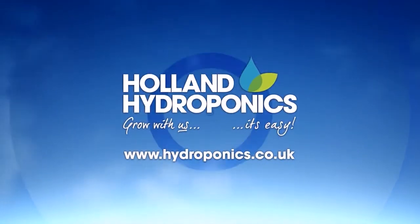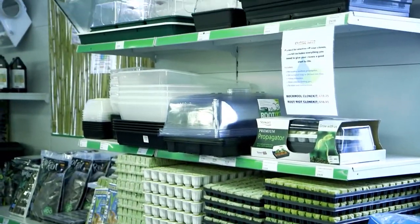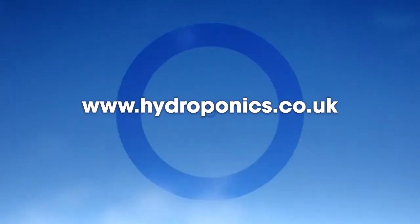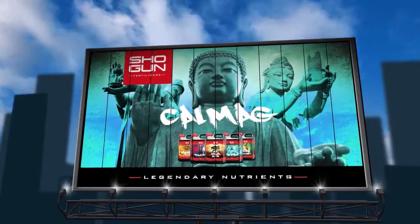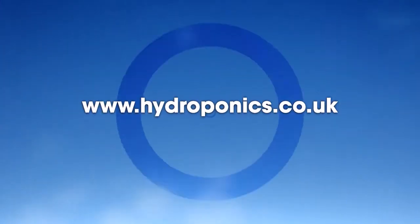At Holland Hydroponics, you'll find a wide variety of hydroponic systems, accessories, plant nutrition, and the latest hydroponic innovations always in stock. Visit us now in-store or online, where you'll find the brand-new Shogun range of nutrient additives, exclusive to Holland's in the northwest of England. Stores now open in Manchester, Burnley, Huddersfield, and Flint.